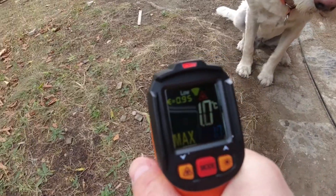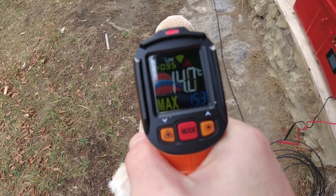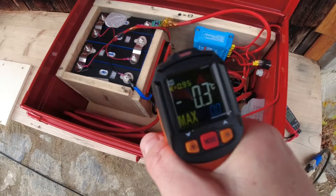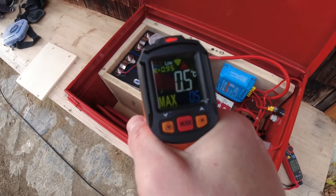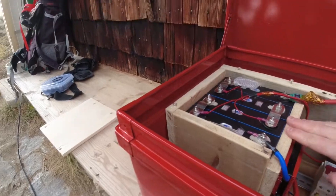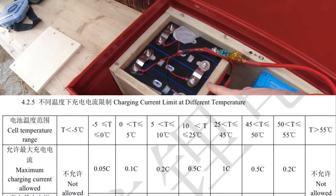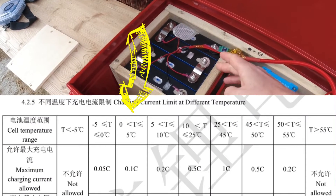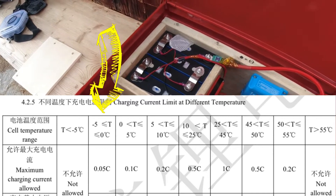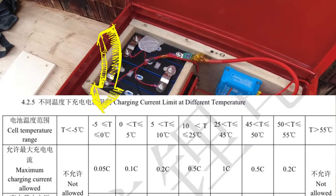The ambient temperature is around zero degrees right now. The battery surface is also around zero or one degree — so this is the perfect test setup. You shouldn't charge batteries when the temperature is lower than zero degrees Celsius. For these batteries, you can see in the specs that you can charge at 0.1C down to zero degrees, and even from zero to minus five degrees you can charge at 0.05C, which is around five amps — so that's completely fine.